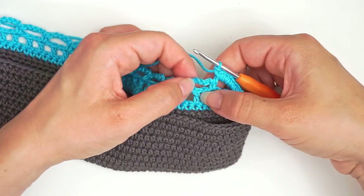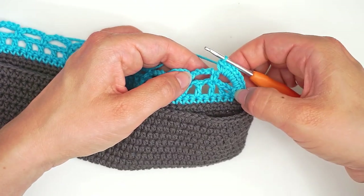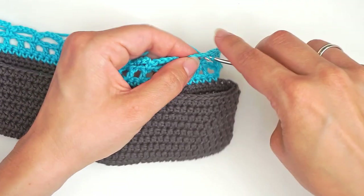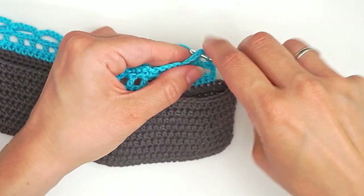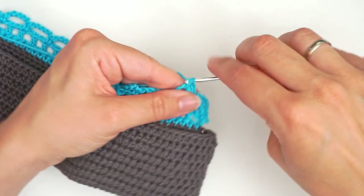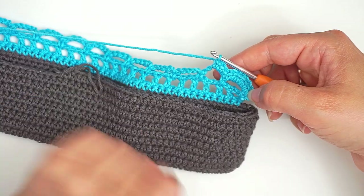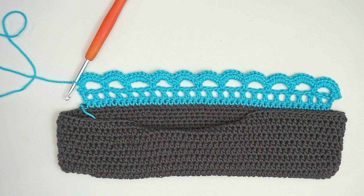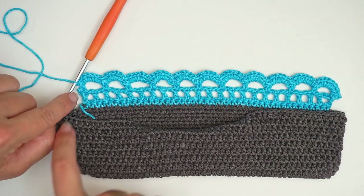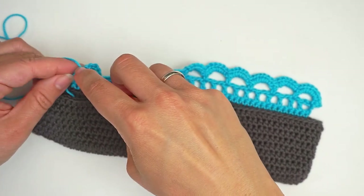When you've worked seven, you just move directly on to the next one. You don't do anything in between — you just do seven single crochet, then move on to the next one. Insert the hook and continue seven single crochet into this one, and just continue with seven single crochet into each loop. At the end of this row you finish with one single crochet in the final stitch.